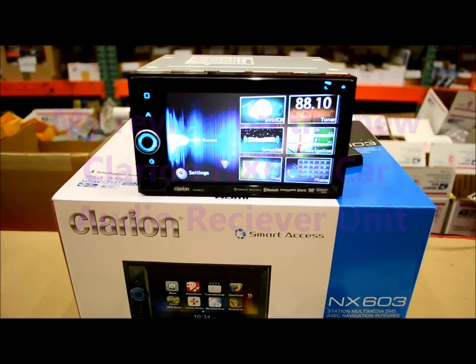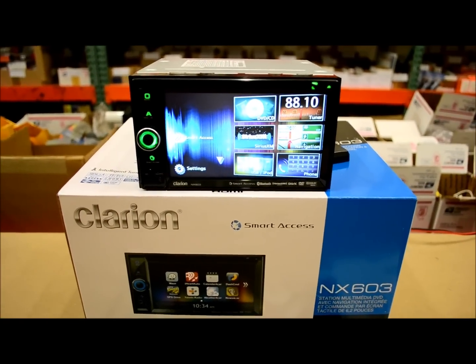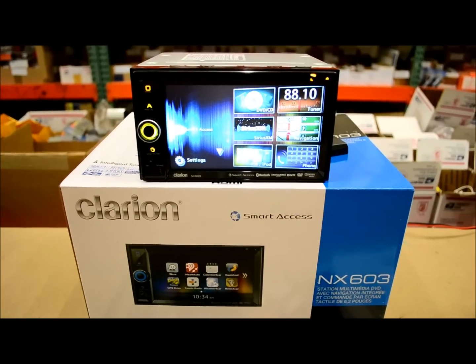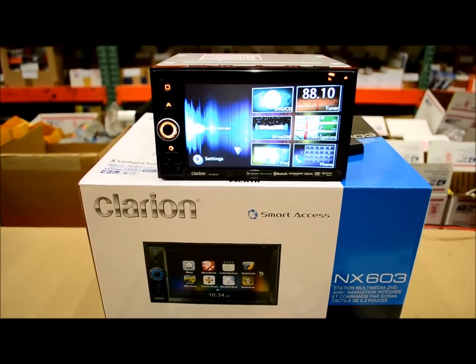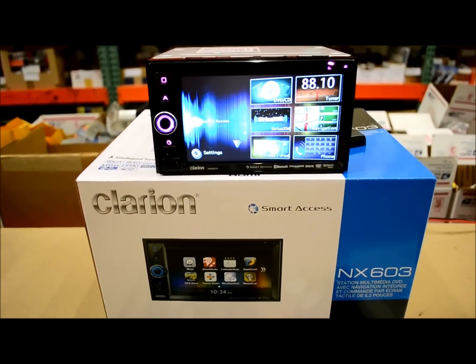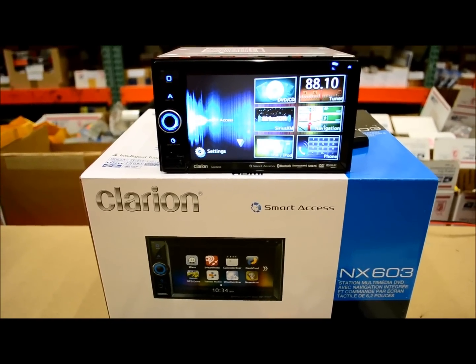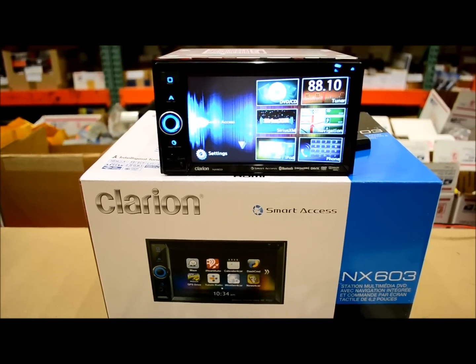In this video we're going to review this new model, Clarion, which is the NX603. This model replaces the 2012 model, which was called the NX602. This is a big difference from the prior model, so this is a review definitely worth watching if you are looking at the NX602 or NX702. Going forward, the NX603 is also paired with another model which is similar but a step down without the GPS.